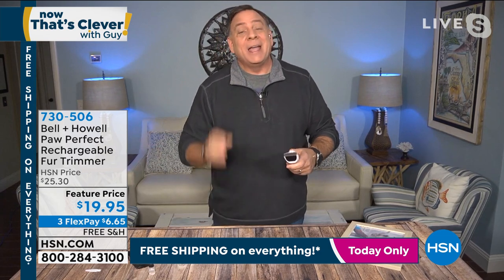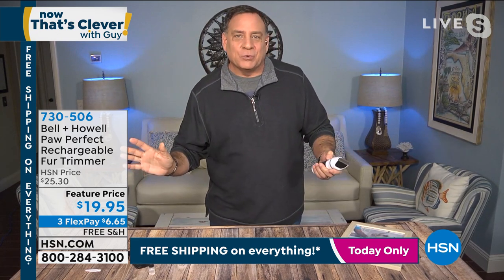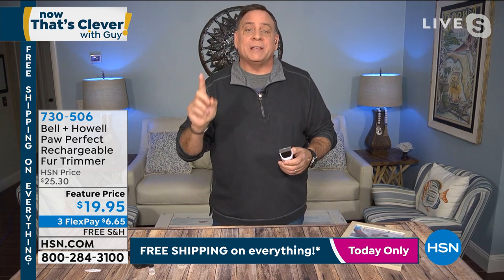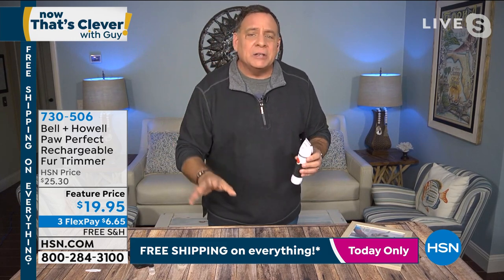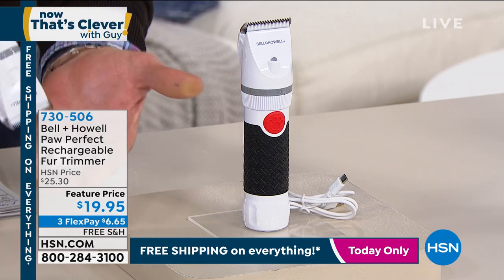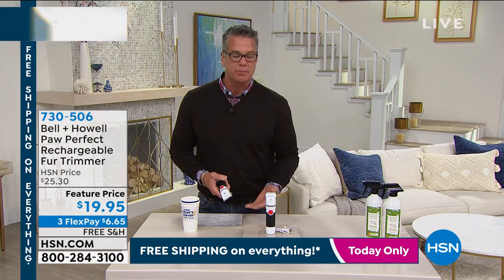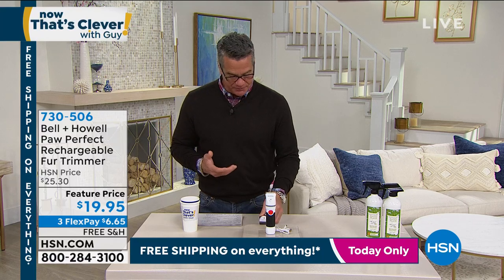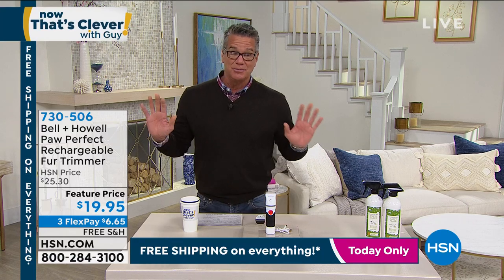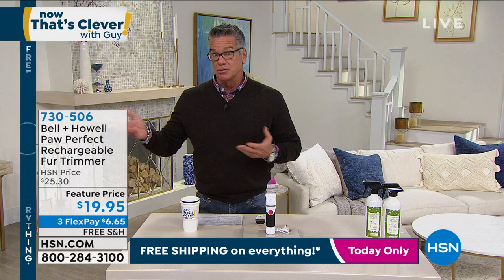The battery easily lasts long enough to do both dogs at one time. You get all these guards going from 3 millimeters all the way up to 12 millimeters, so you won't shave the dog all the way down. We used to pay a professional groomer — my wife Kelly and I have had dogs for 25 years. It was super crazy expensive. This is easy to do, anybody can do it, and you're going to save tons of money. I never grabbed a pair of scissors near a dog again after what I did to poor Lucy. Taking a dog to a groomer is traumatic — a strange environment is a nightmare for dogs.